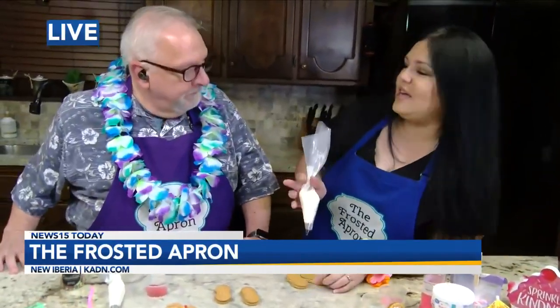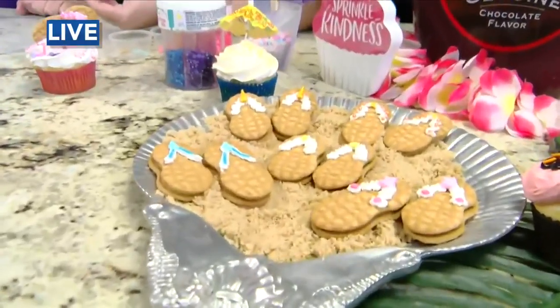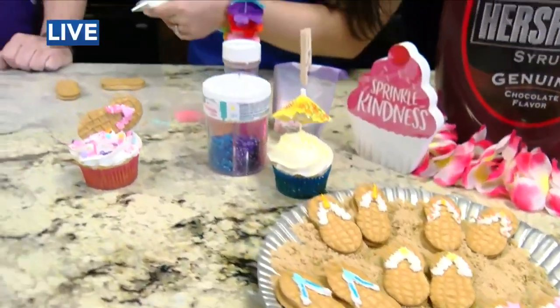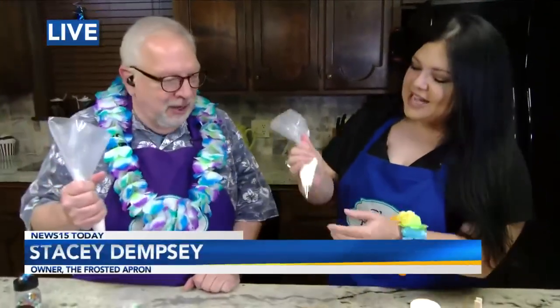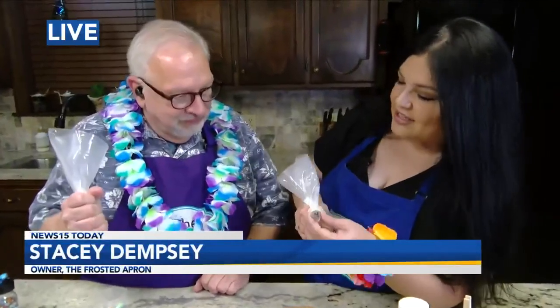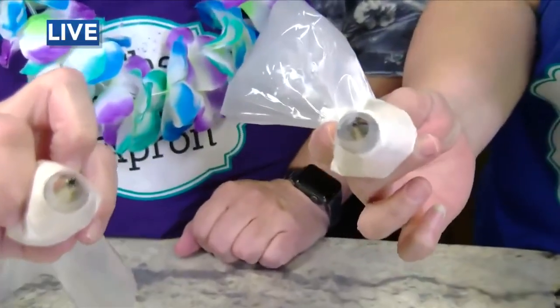These are so easy. I'm sure some people already know how to do this, but if not, we're going to show you. All you need is some icing. I have tip number 16 — one of my favorite Wilton tips, number 16. You have 27, your second favorite. Yes, my lucky number, 27. It's just like a little tiny star tip — any little tiny star tip will do.